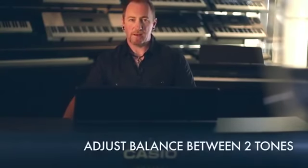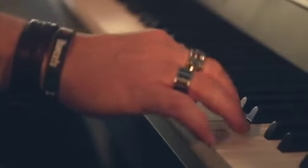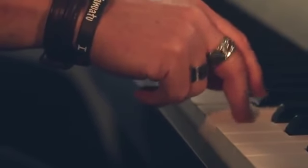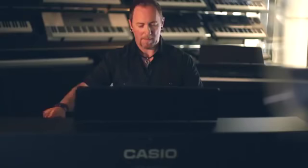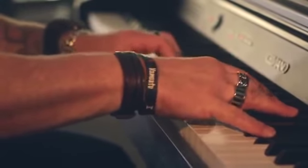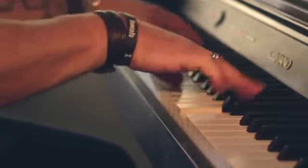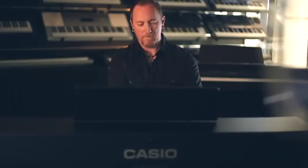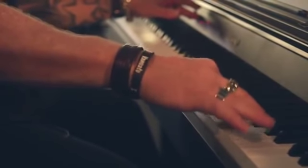You can even adjust the balance between the two layered tones by holding in function, depressing the C key to make the strings louder, or depressing the B key to make the piano louder and the strings softer.